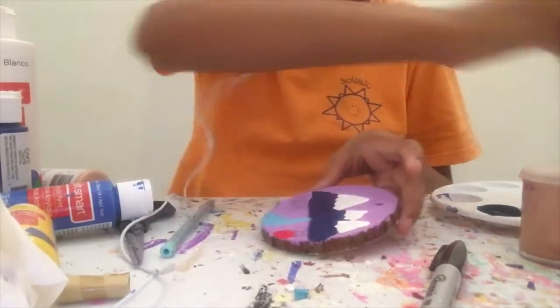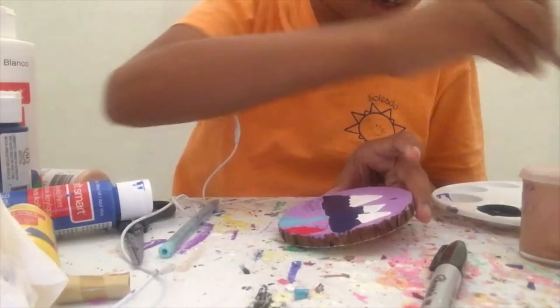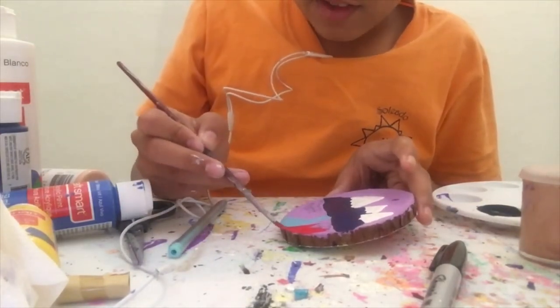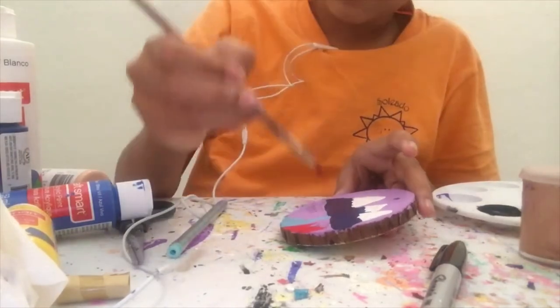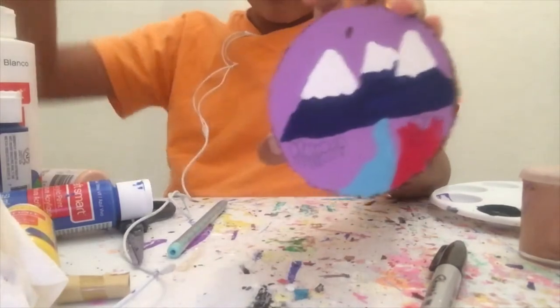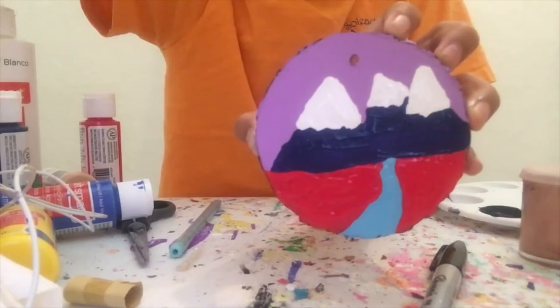I kind of like this color because it makes the landscape painting more interesting. Like, even though grasses aren't really red, I think it's still pretty interesting. And I'll show you when that's done. And now time to let this dry.